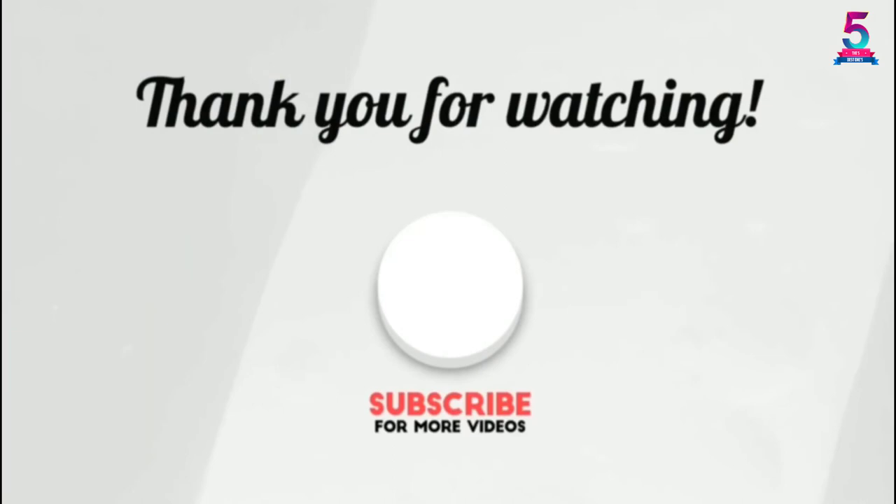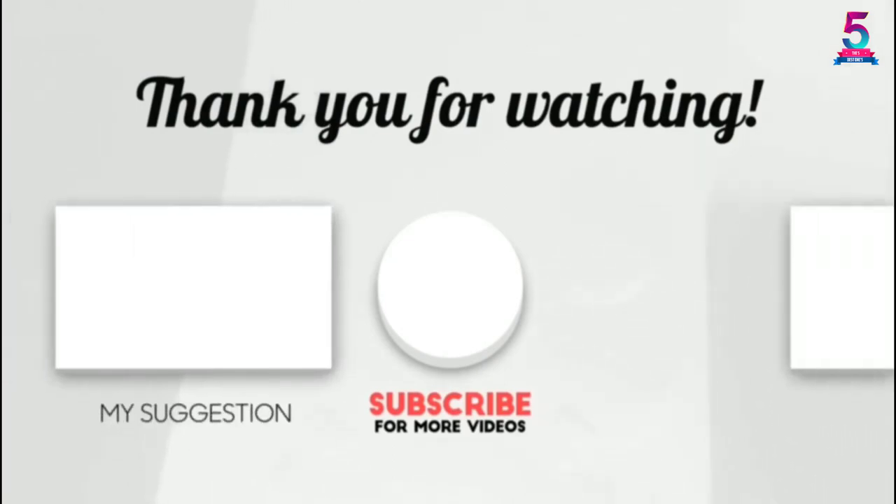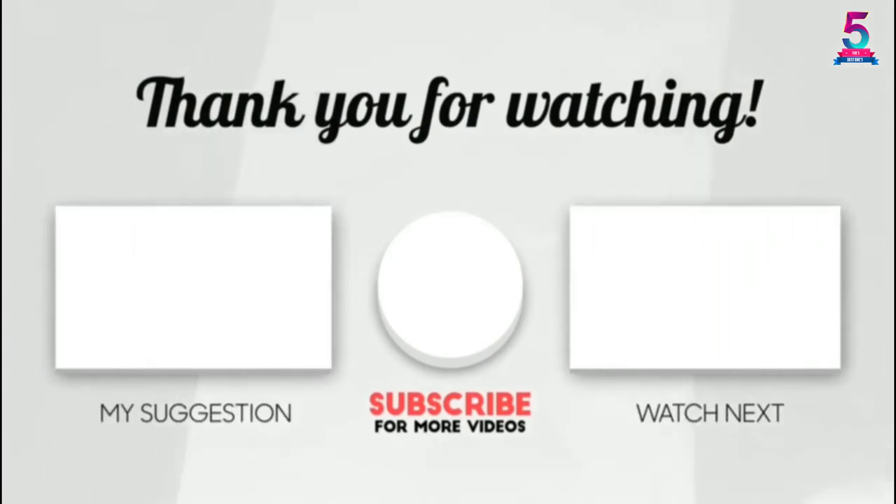Thank you for watching! I hope you liked this video. If it was helpful to you, please make sure to like, comment, and don't forget to subscribe.